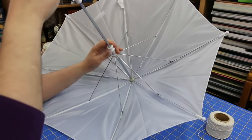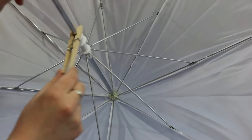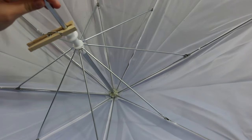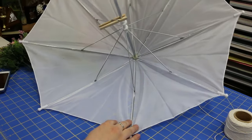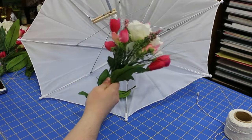Once you've got all your flowers separated out, take your umbrella and open it about halfway. To get it to stay, I just used a clothespin to hold the umbrella open partially. You don't want it all the way open, but you don't want it closed either — this really worked very well for me.